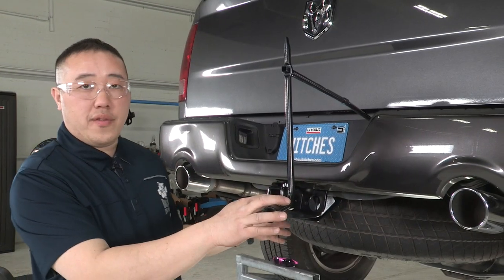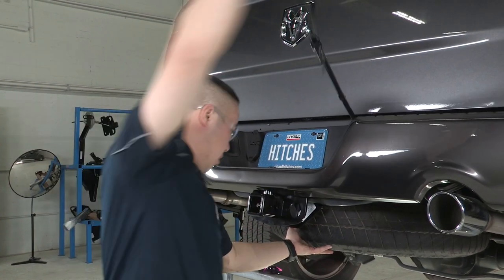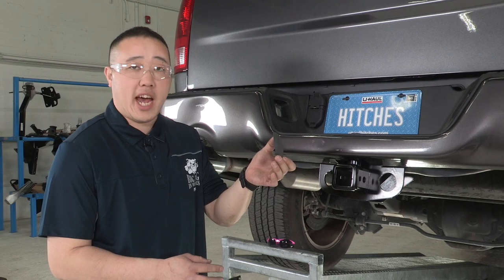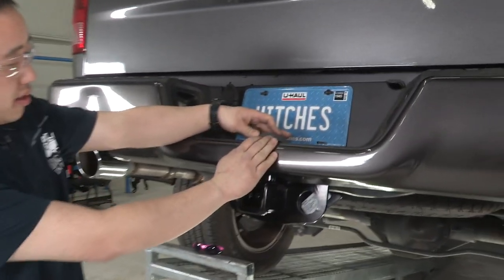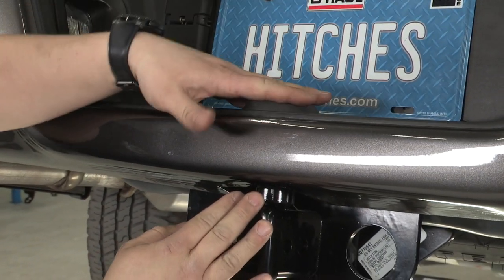Now that we have the hitch torqued down, we'll want to raise the tire back into position. Last thing — the hitch manufacturer does provide us with a cap to go over the bolt that we put into place up top. That'll go nicely into place so it covers up the bolt and doesn't make it look shoddy.